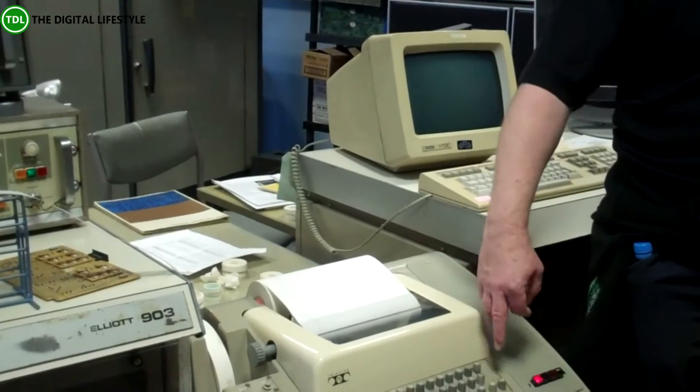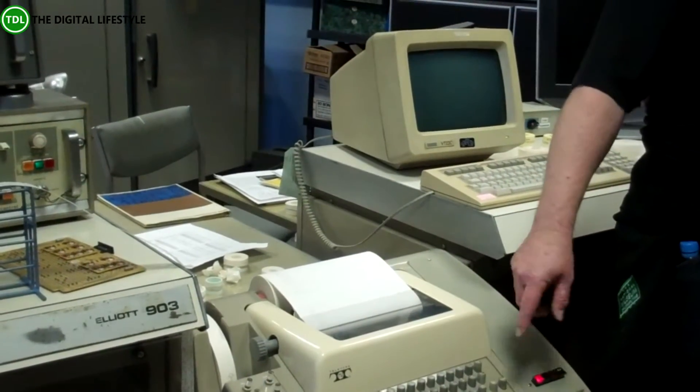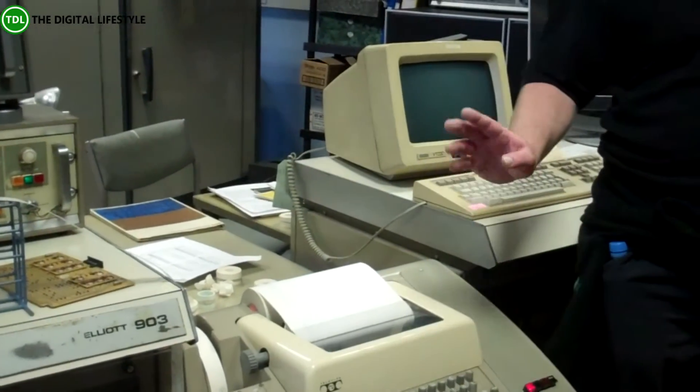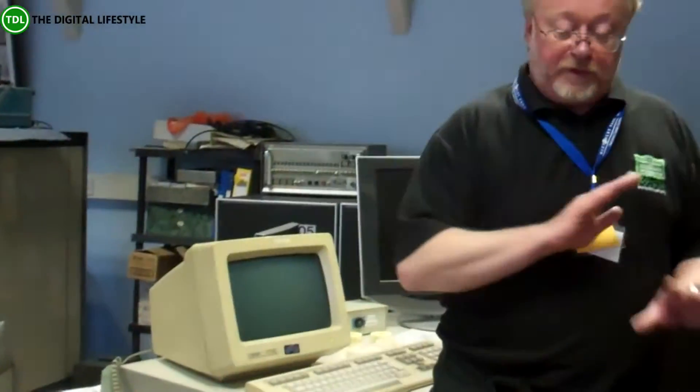By the mid-60s, the QWERTY keyboard is making an appearance — it didn't until about this period. And at this time, throughout the 1960s, there were no screens, no monitors.